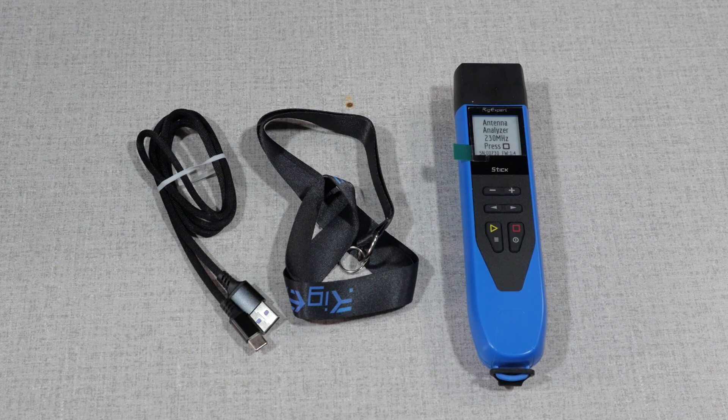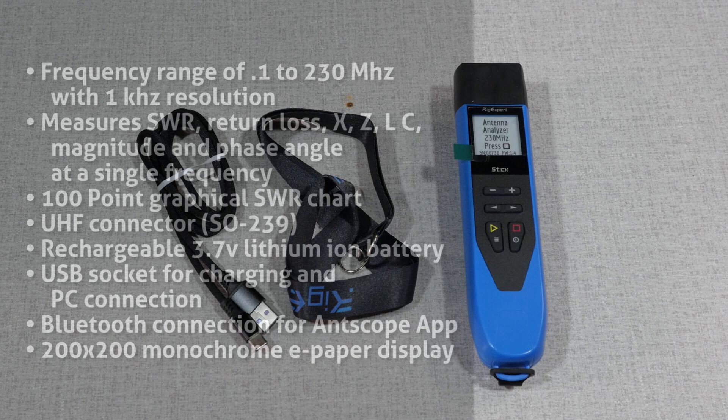The specs on the RigExpert Stick 230 are as follows: frequency range of 0.1 to 230 MHz with 1 kHz resolution. It measures SWR, or standing wave ratio, return loss, X, Z, and L/C magnitude, and phase angle at a single frequency. A 100-point graphical SWR graph, a UHF connector — otherwise known as an SO239 — a rechargeable 3.7-volt lithium-ion battery, and a USB socket for charging and PC connection.